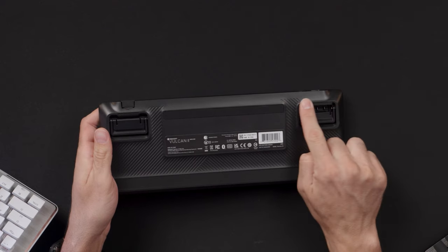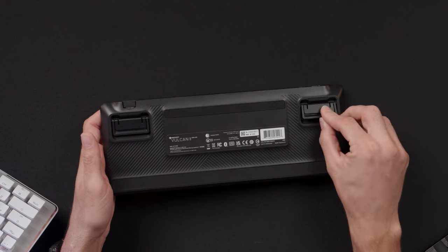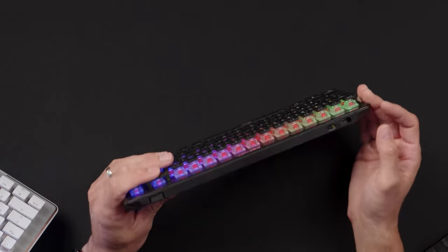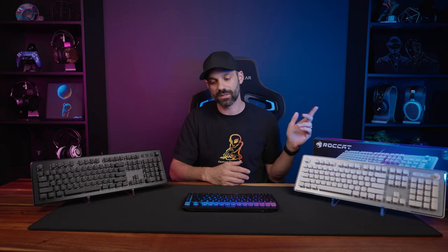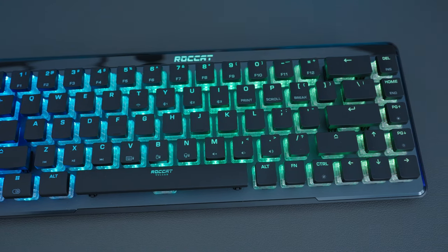Looking at the back, there are flippable rubber feet with two height settings — both have rubber liners, which is an improvement over older models that sometimes had rubber on only one or none. The Roccat logo lights up and the design is well executed. One nice detail on the Mini is the rolled-off corners, unlike the sharper diamond-cut edges of older Vulcan keyboards, making it much more comfortable on the hands.